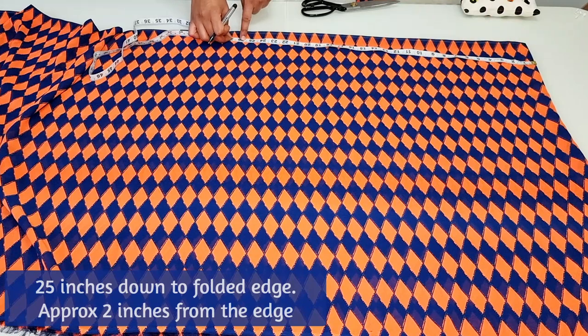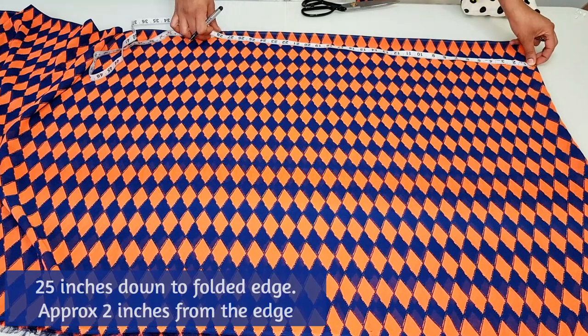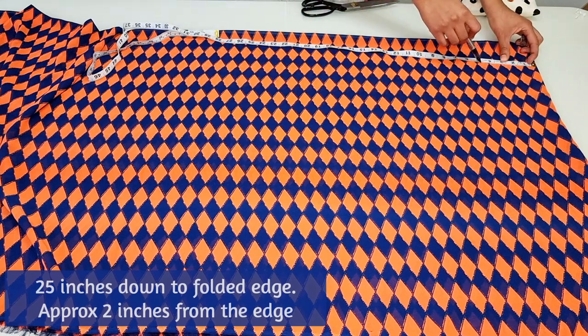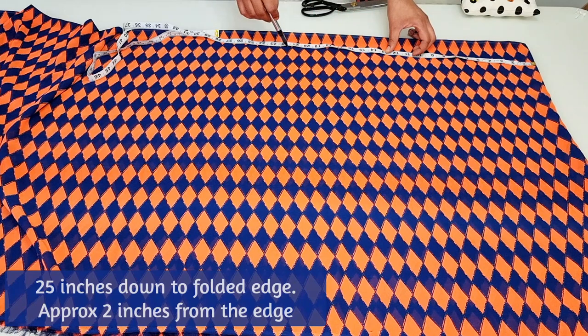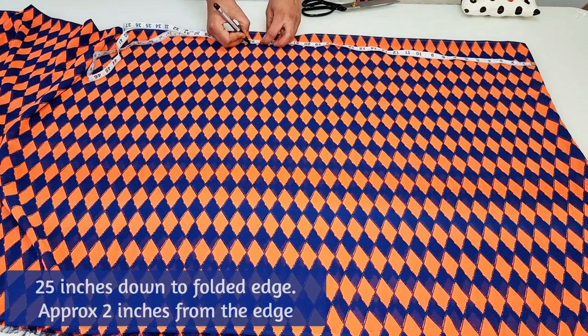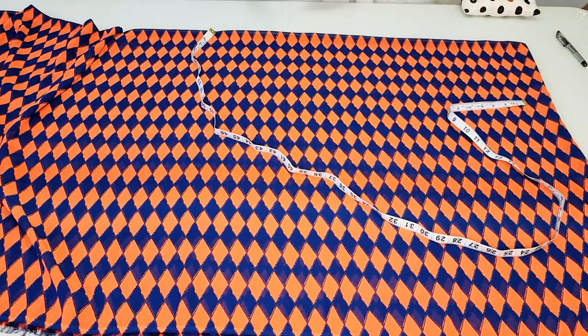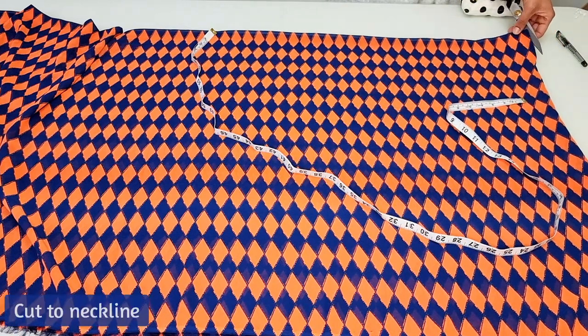From this point measure down 25 inches towards the folded edge, approximately two inches away from the edge, and mark. Join these two points together and cut along the neckline.